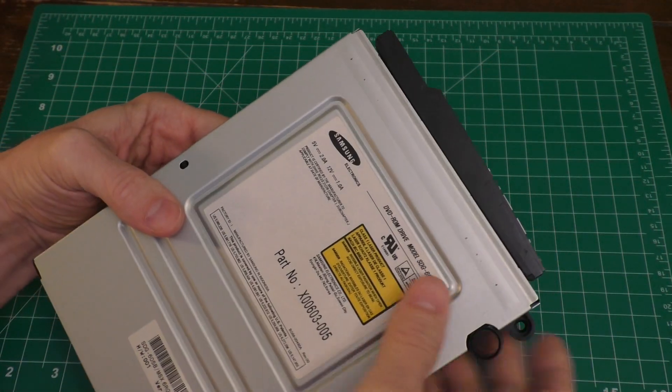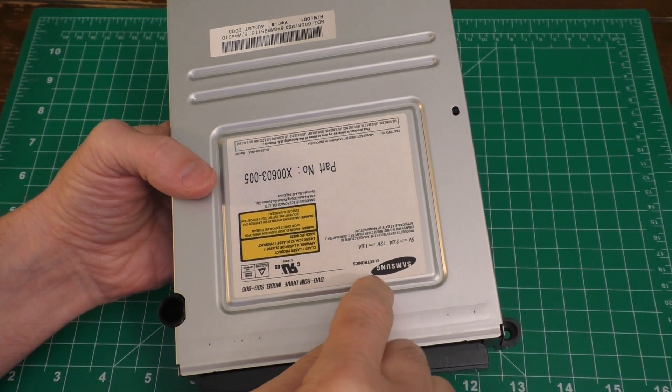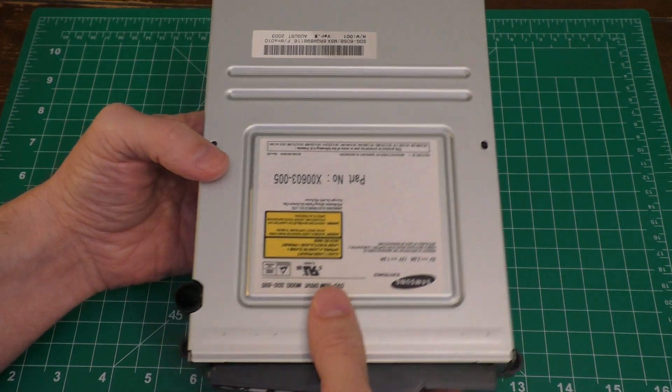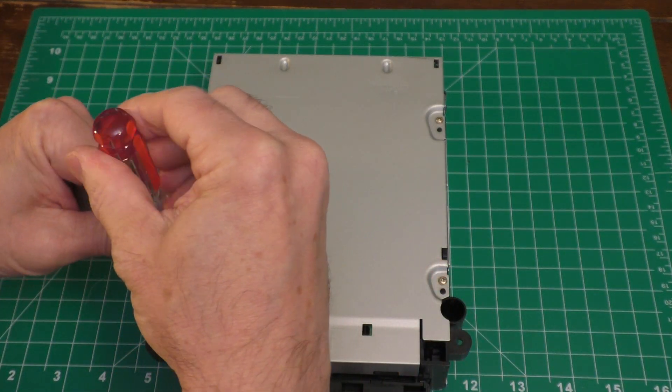My particular one is a Samsung disc drive. You may actually have a different one, but this video will show you how to do the Samsung - the other ones should be fairly similar. From here, I just want to turn it around. There are four screws, just some Phillips screws in the back, which I first need removed.